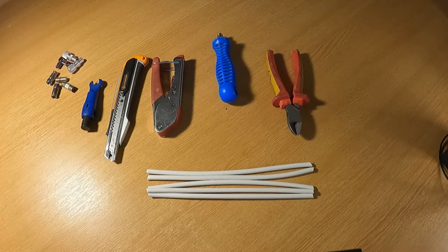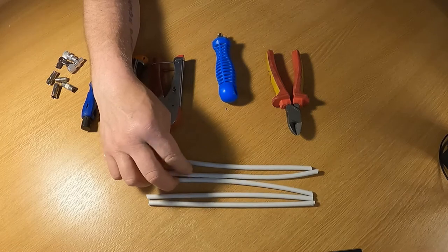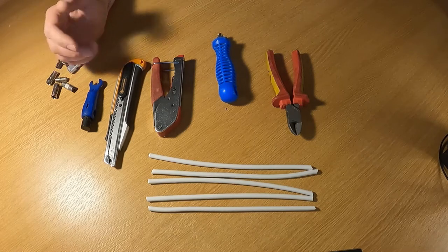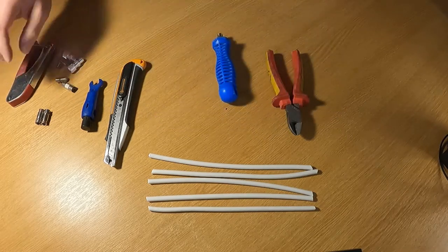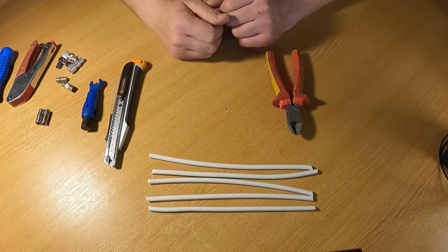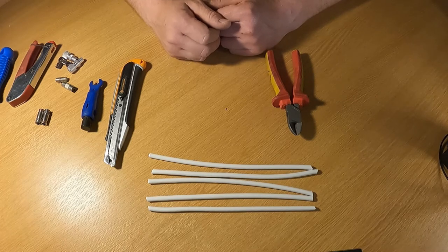First, going through the tools you might need. We've got some coax cable - five lengths cut to show different ways of doing this. We've got wire cutters, a Stanley knife or sharp blade, various connectors, a crimping tool for a couple of these connectors, and a screw-on tool for some connectors. Some of them you can just do with a knife, your fingers, and a set of snips.